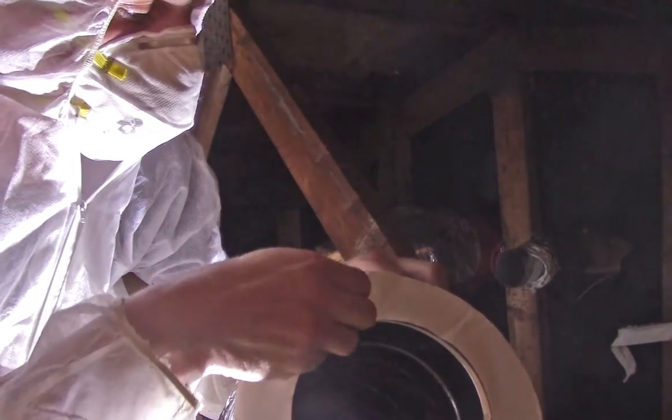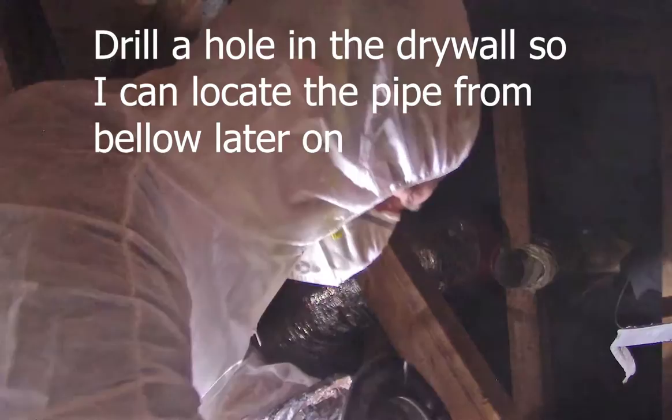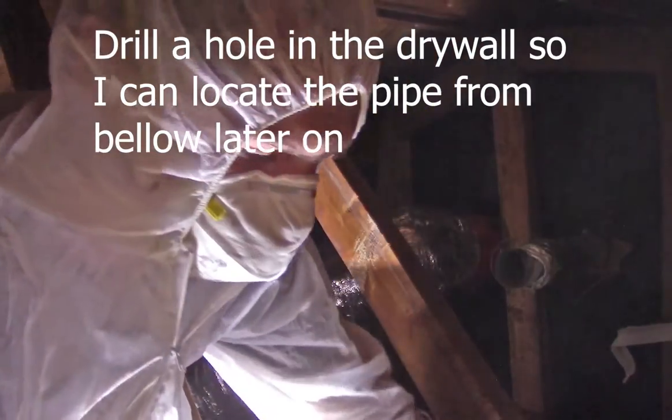I've poked the hole in my insulation where I want this thing to go. I'm going to slip it in, peel back the sticky part, and stick it right here. But first I'll fill the hole — I'm going to fill up this void with some insulation to make sure it's nice and sealed.